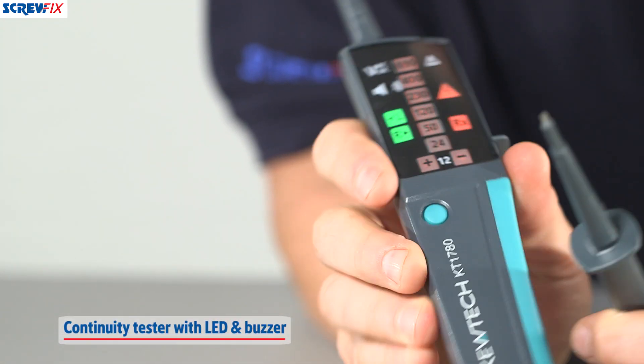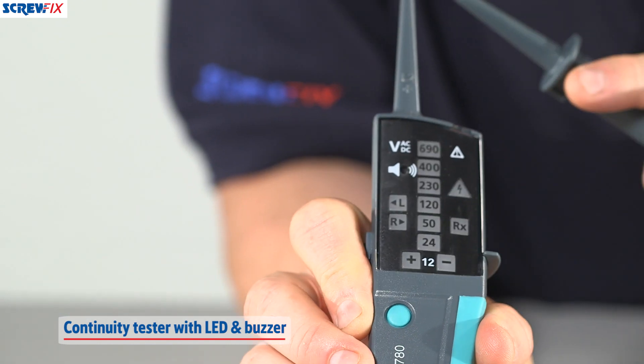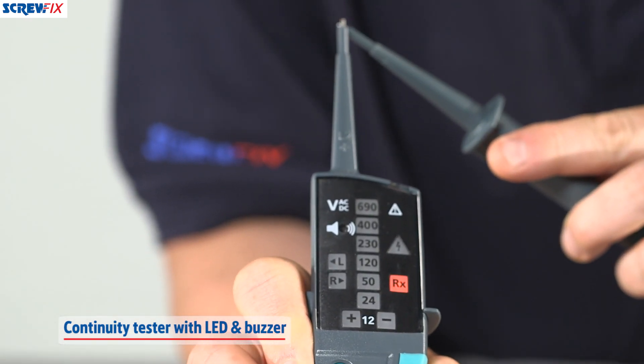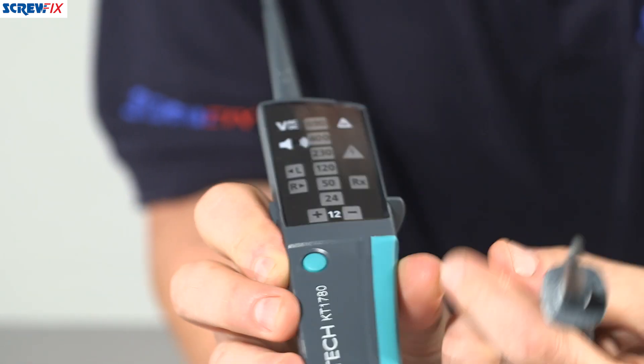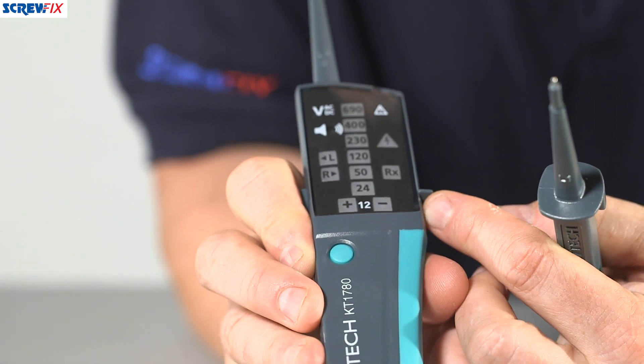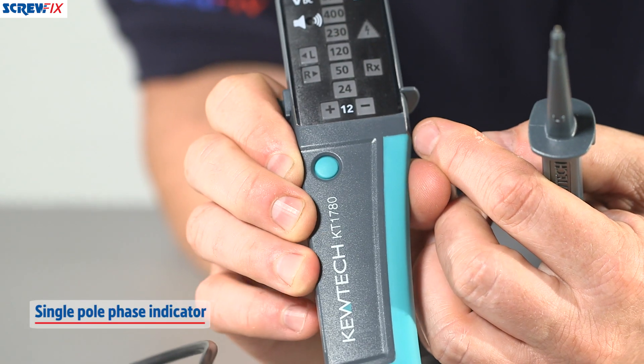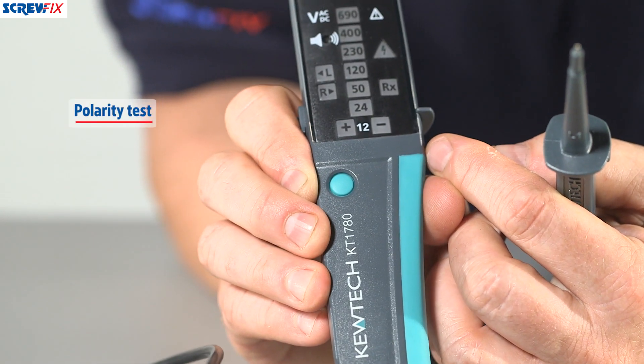I'll just turn it on. It goes through a little light test, and you've got an LED and a buzzer. You've also got a live circuit warning LED, a phase rotation indicator, a single pole phase indicator, and a polarity test function.